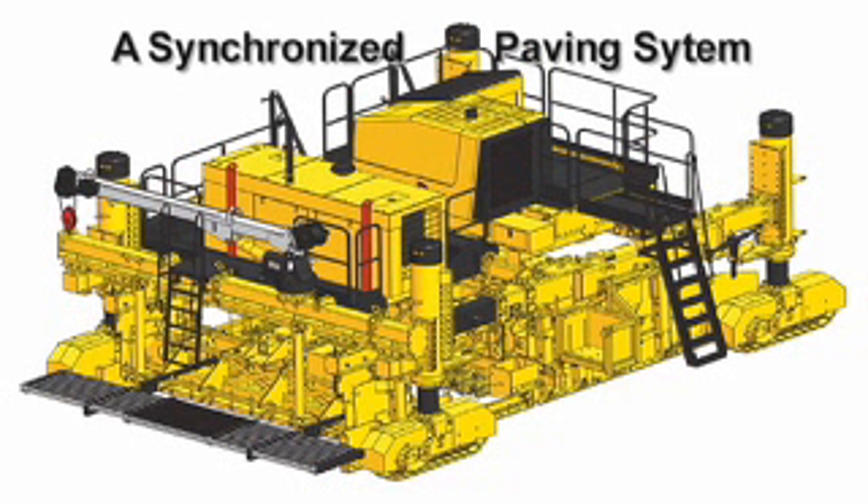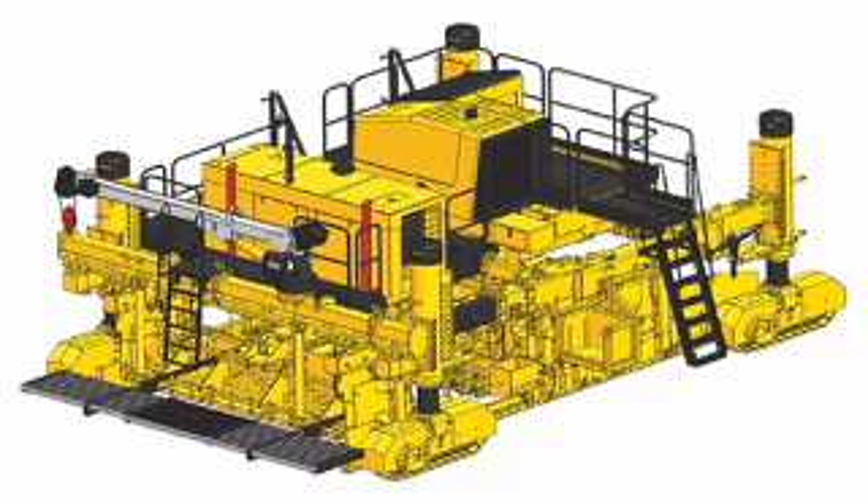For example, when the Commander 3 stops and starts, the tamper bar and screed on the IDBI turn off and on automatically in coordination with the paver.